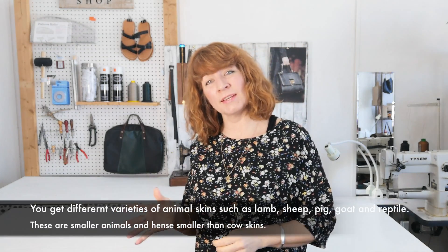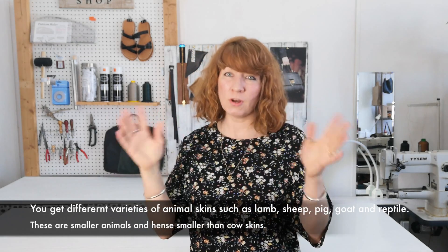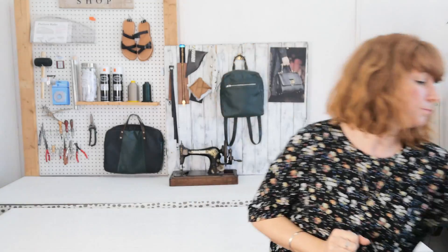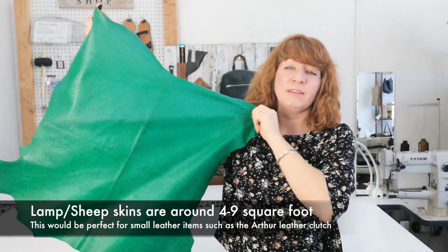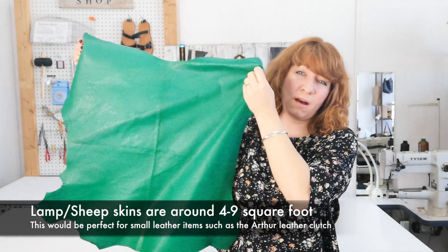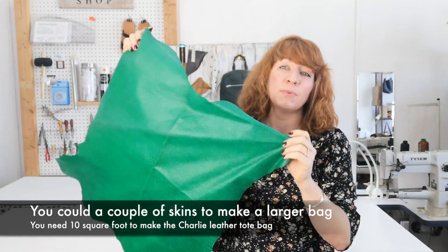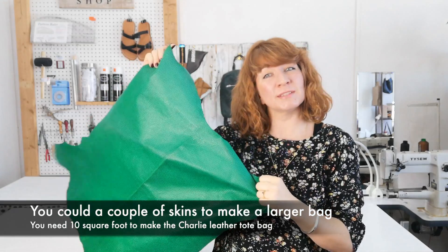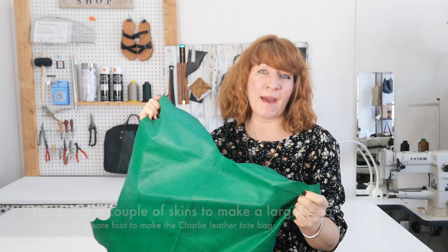What I would recommend is rather than getting a cow skin, perhaps you could get something like a lambskin or a pigskin. Those are obviously smaller animals, so there's less square footage in that skin. This one here is a sheepskin and it would be absolutely perfect for the Arthur leather clutch — it's about six square foot, which would be ample for doing the clutch, but you couldn't make one of the bigger bags out of this. You'd have to get a couple of these skins for a bigger bag.